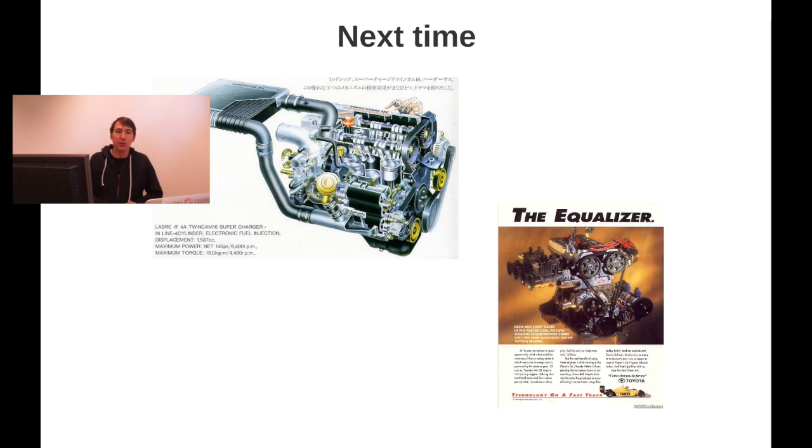I hope you enjoyed this overview. Next time I'll cover the supercharger engine, and after that the TRD Formula Atlantic engine. If you have any comments or think I missed something, just leave a comment below. See you next time, take care!